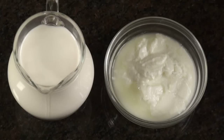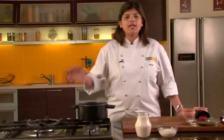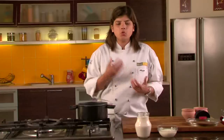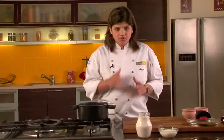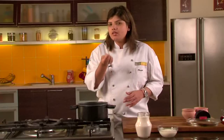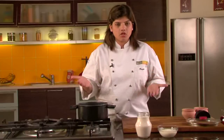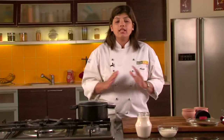What we need to set a perfect yogurt is milk and some yogurt. Now you'll have a lot of questions: if I have to set yogurt, I need yogurt — which means you will have to source that yogurt from somewhere. If you are doing it for the first time and don't have any curd at home, make sure you take at least one teaspoon of yogurt from your neighbor, from a shop, from a dood ka dairy — anywhere that sells milk products. All you need is one teaspoon of yogurt for about one liter of milk.